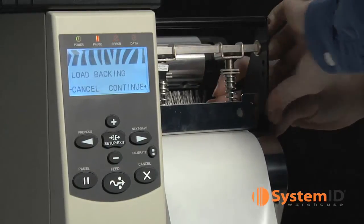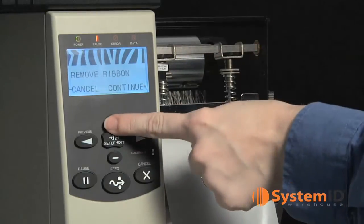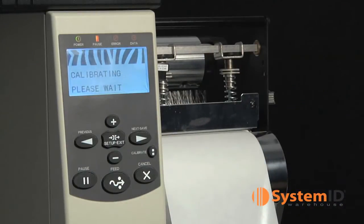Press the plus sign button to continue. The display should say remove ribbon. If you use a ribbon, remove it now. Close the print head. Press the plus sign button again to continue.